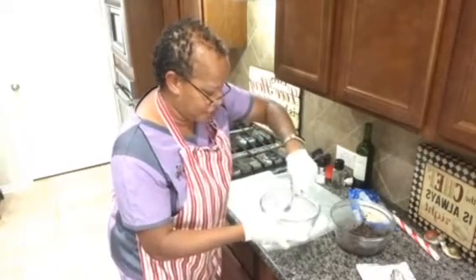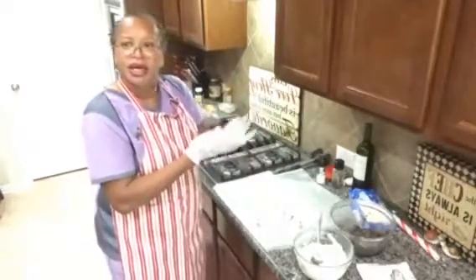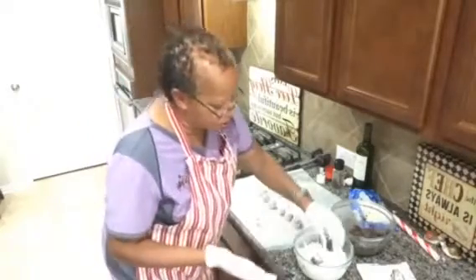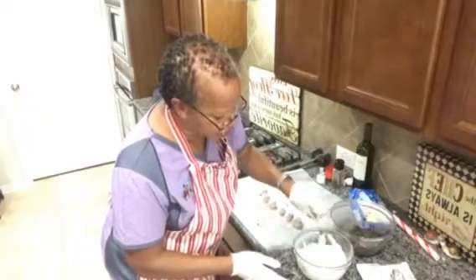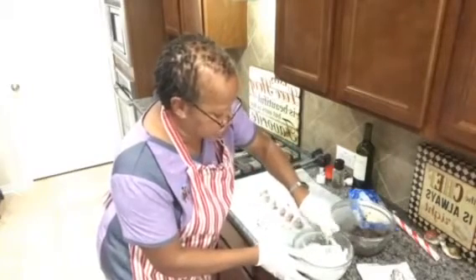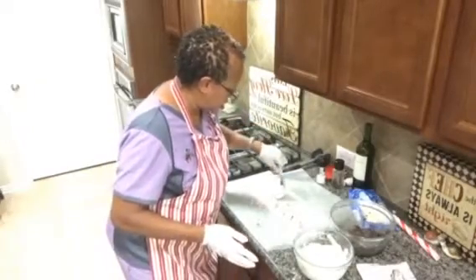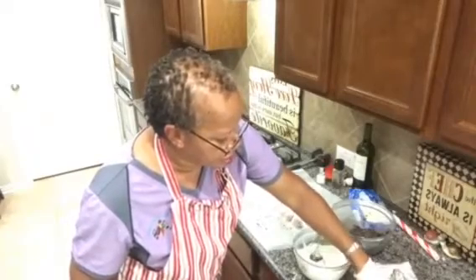There we go! Quick and simple peppermint mocha balls — you can make them as big or as little as you like. Do this last one, sprinkle the peppermint on there, and voilà, that's it!